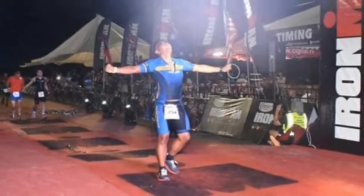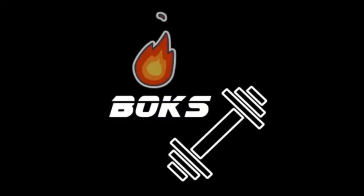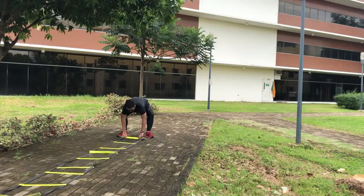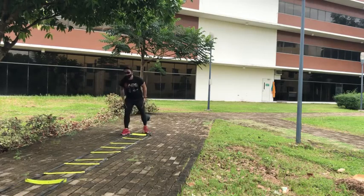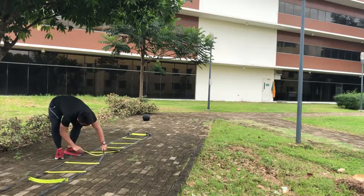Hi guys, DocBox again. In this video, I'm gonna talk about agility. Agility is the ability to move quickly and easily, and it's an integral part of any athlete's training. I'm going to show you some agility drills that I usually do.